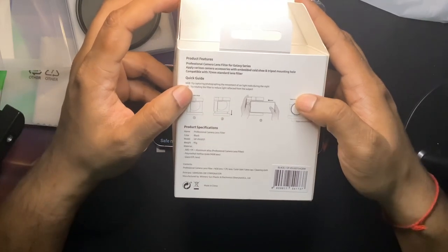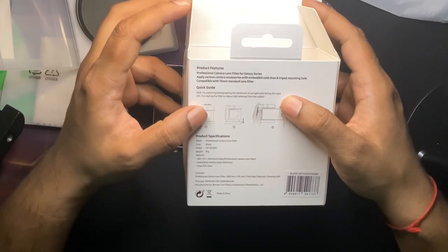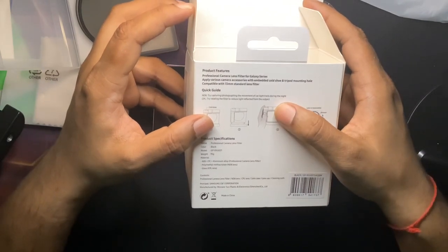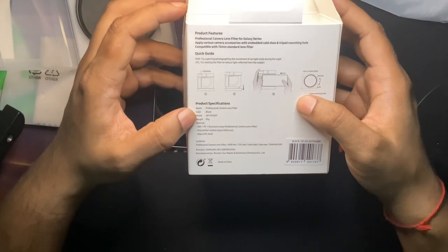Try capturing the moments of car light trails during the night — try rotating the filter to reduce light reflected from the subject. So this is a professional camera lens filter, color black.